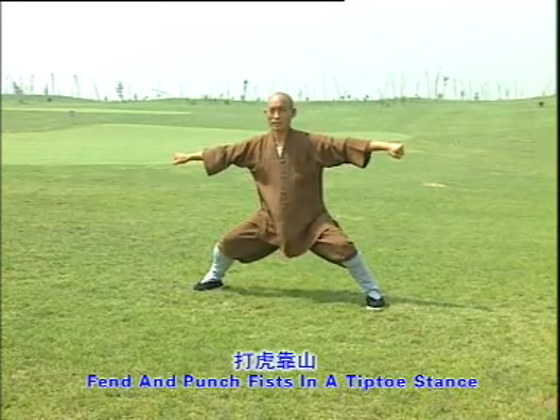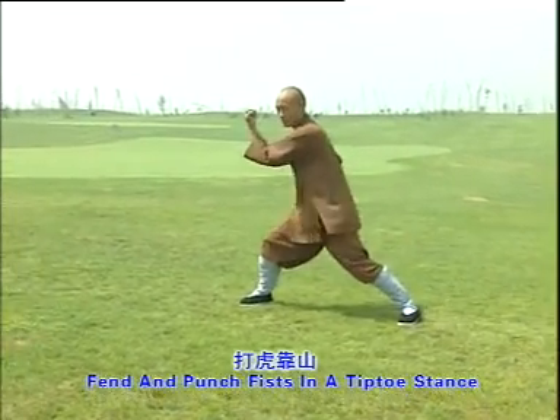Fend and punch fist in a tiptoe stance. One, two, three.